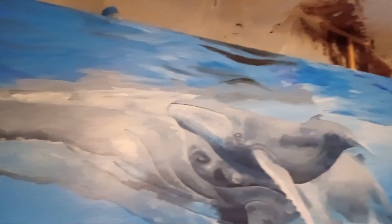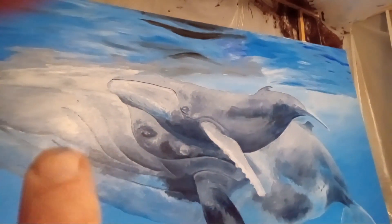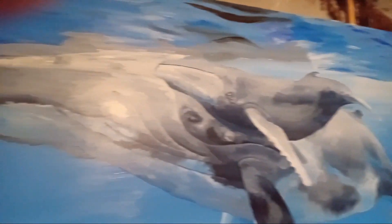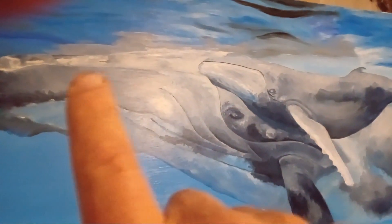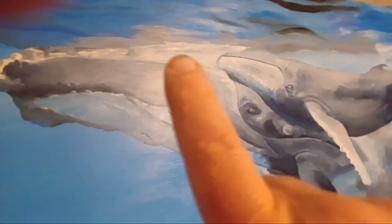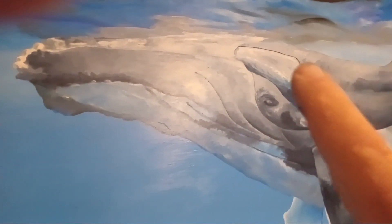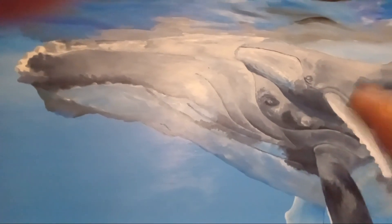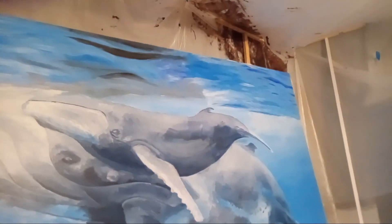I've got a little bit more to do around here to clean this up. The top near the water is very white — it used to be a little darker and I went and made it lighter last time. These are actually very white areas because they're right at the surface of the water, so they'll be brightening up.